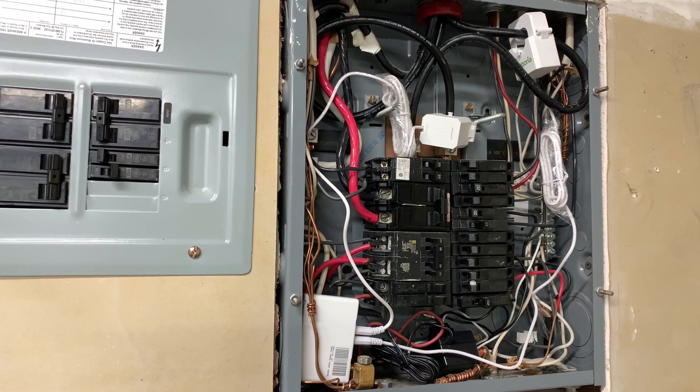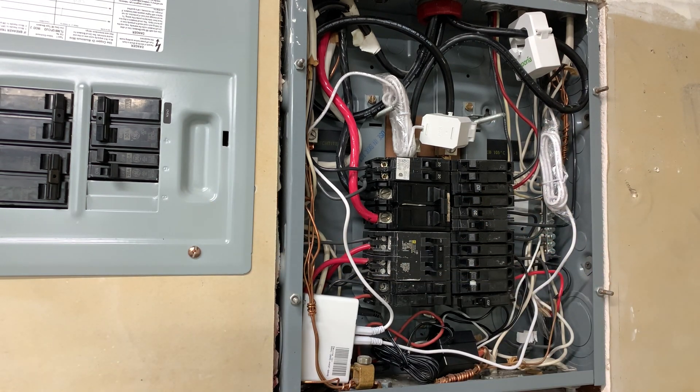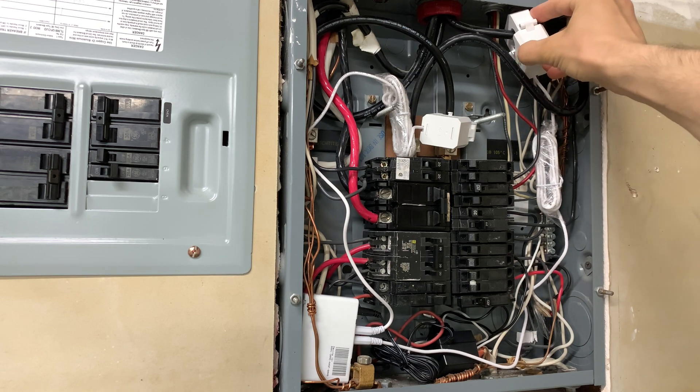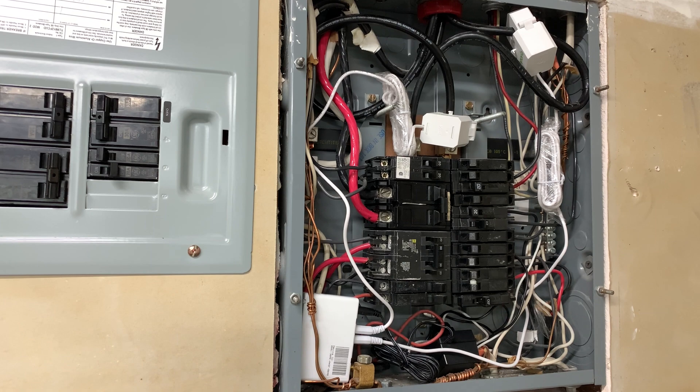Here's my main electrical panel on the right side, and I have a small sub-panel. I already have a few CT sensors installed here from an Emporia energy monitor. I have an app monitoring my house consumption in real time — I made a video for this device, it costs around 60 bucks. I'll attach a link with the review in the description.